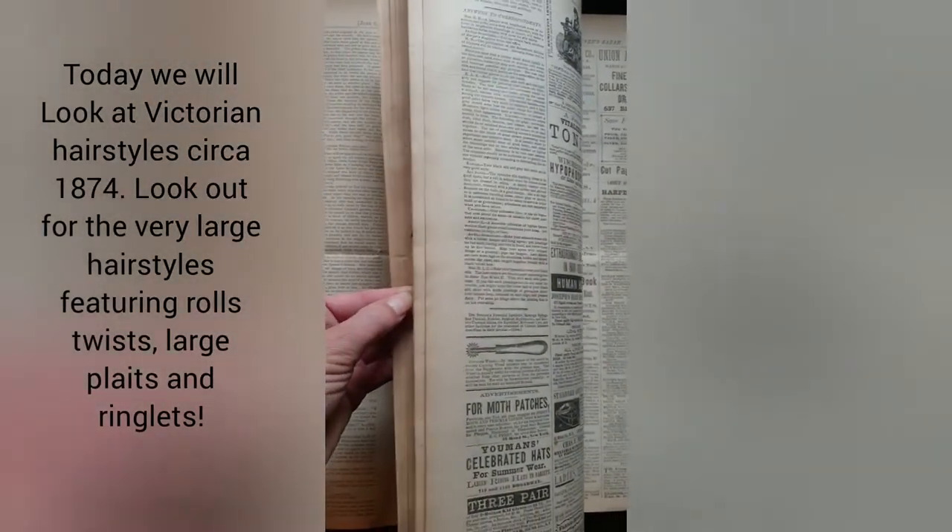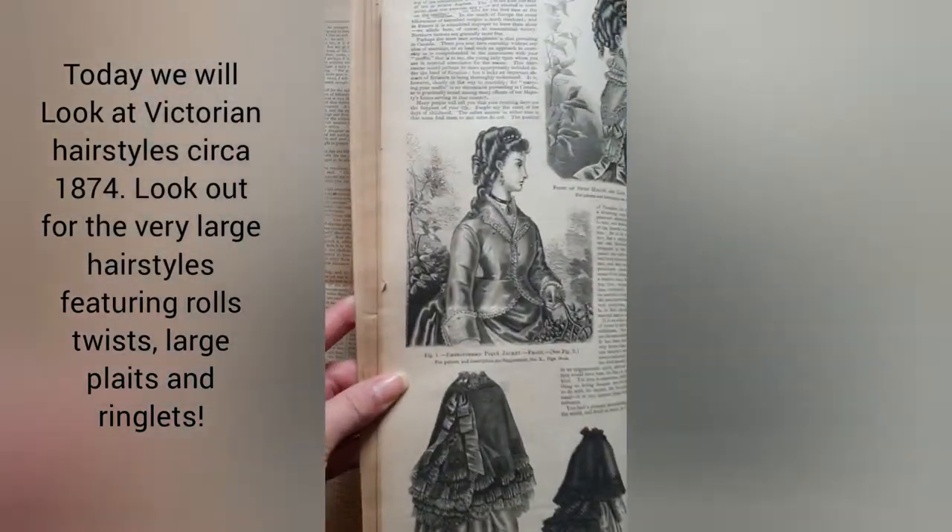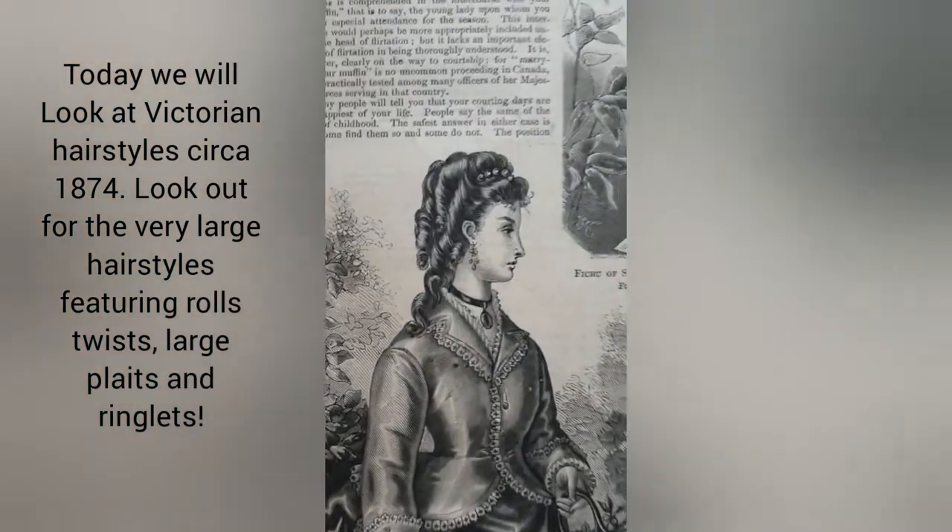Today we will look at Victorian hairstyles circa 1874. These account for the very large hairstyles featuring rolls, twists, large plaits and ringlets.